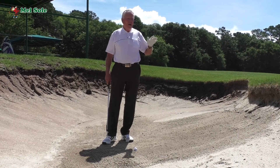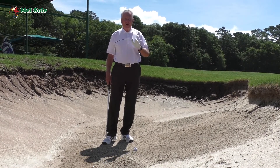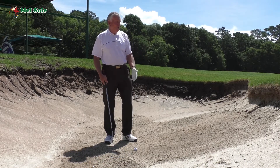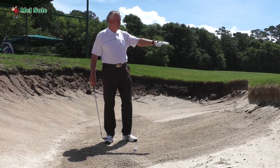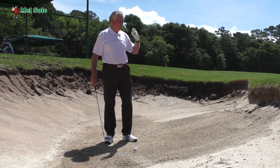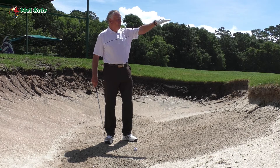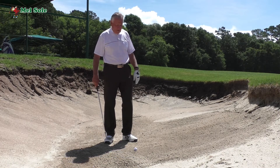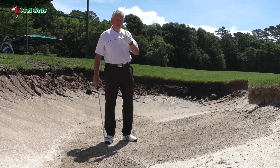So when you want the ball to go up quickly, this lip — for some people is a bit high. I don't think it's really that high, but if the lip was another two or three feet higher it would be a nice high lip. There are two things you want to do differently from a standard bunker shot.